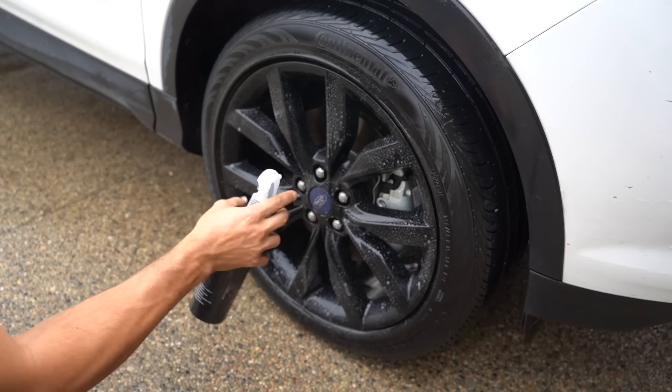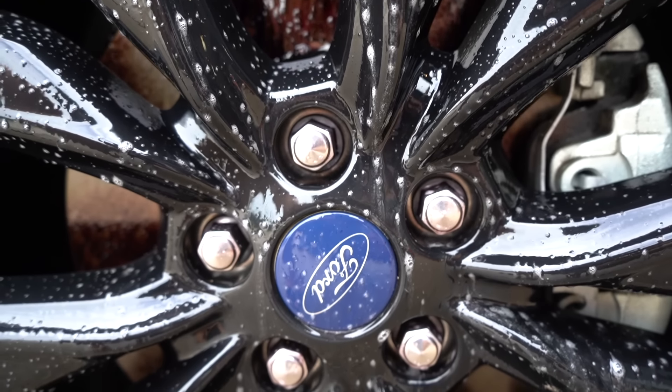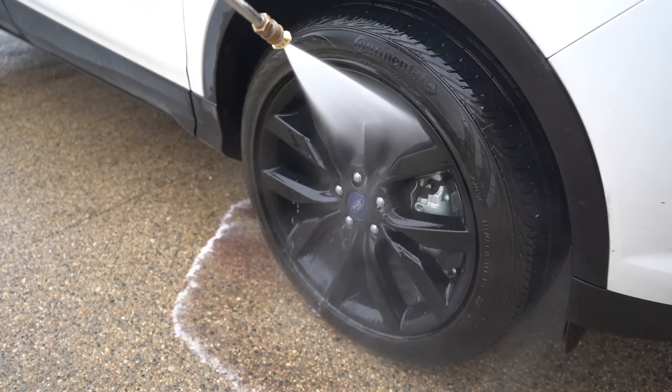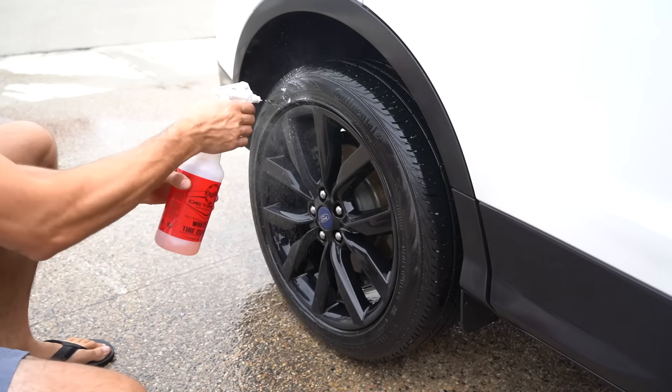Just to go that extra bit further on this car, I'm spraying on an iron remover that is going to react with any iron particles on the wheels. There's obviously a bunch on the rotors, and when it reacts with the iron it turns purple, which is pretty cool to watch. I'll do that on each wheel and then rinse it off after a couple of minutes.